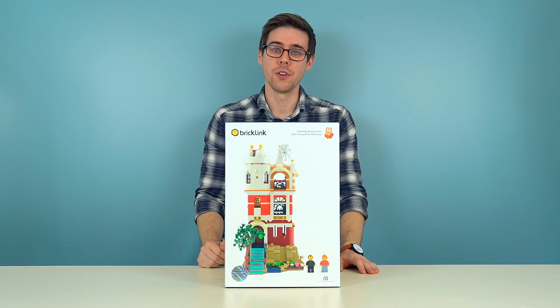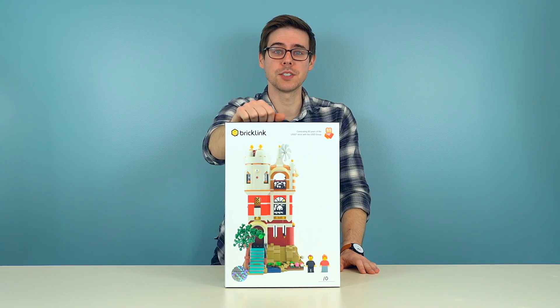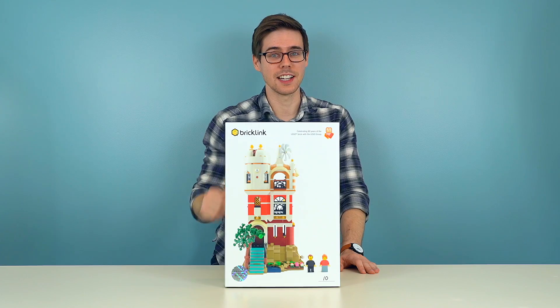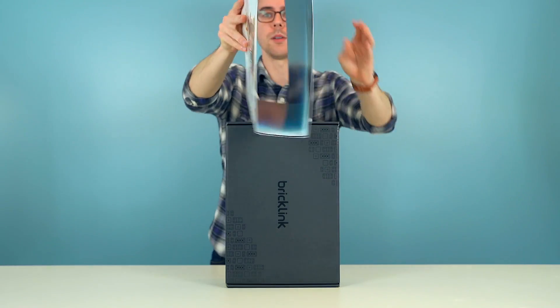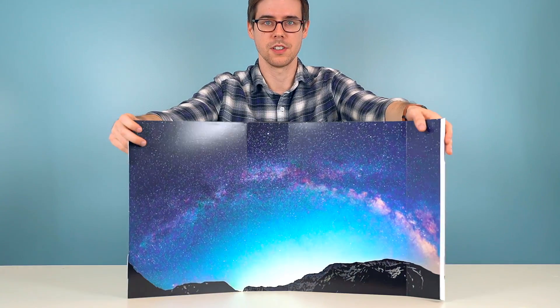If you've watched any of our other videos, you'll know that every AFOL Designer set comes with a sleeve wrapped around the box. Now the sleeve has great photos on the front, the back, and the inside. The inside is what I want to show you now. So if you take the sleeve off and then you open it up, every single design has its own image on the inside.